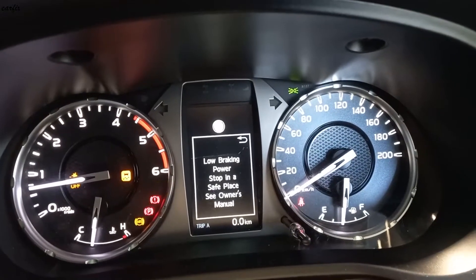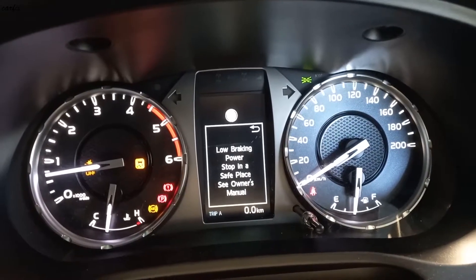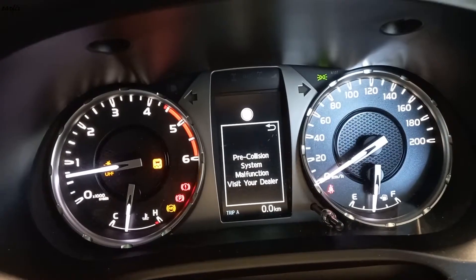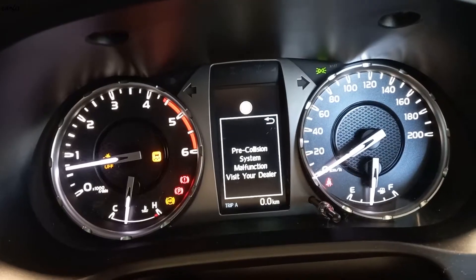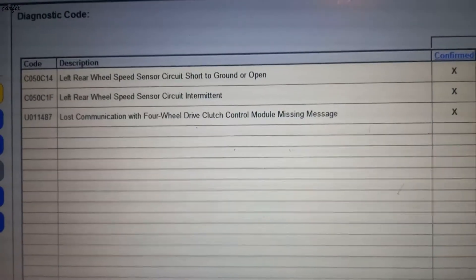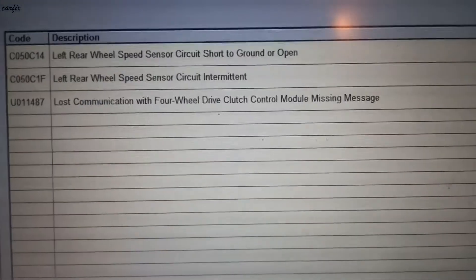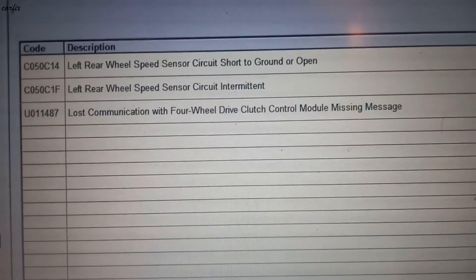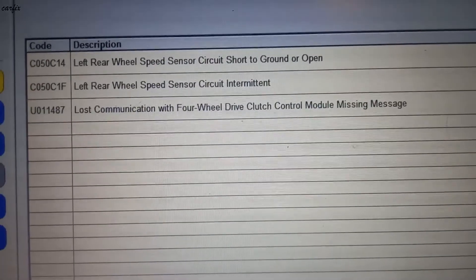Hi guys, this is a 2021 Toyota Hilux 1GD engine. This one had a problem — the cluster is showing warning messages. We first scanned the car to get the codes. In the current codes, we can see: left rear wheel speed sensor circuit, short to ground or open. We need to follow up on these codes.